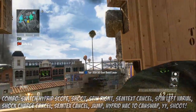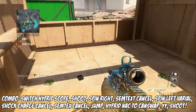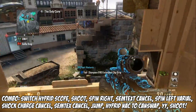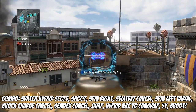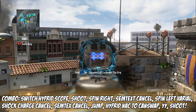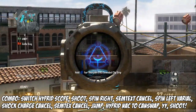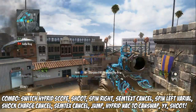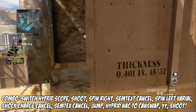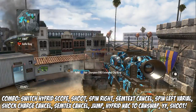Pull out your DSR and can-swap it just like that. This requires NSL — sorry for whoever can't do NSL — but this shot is really clean. What you want to do is zoom in with your hybrid scope, shoot your bullets out at the same time as switching with your scope. So shoot, scope, and then you want to semtex cancel to your right and then cancel it.